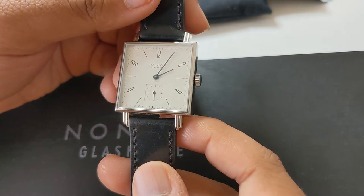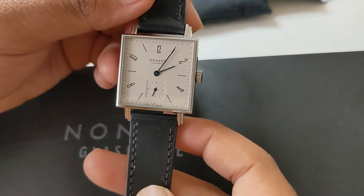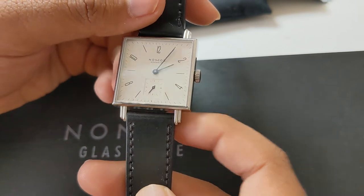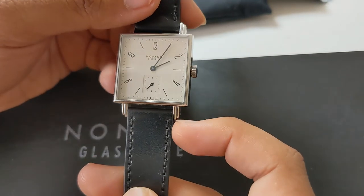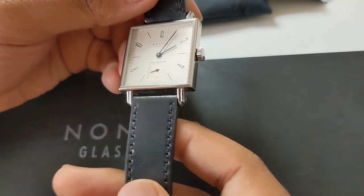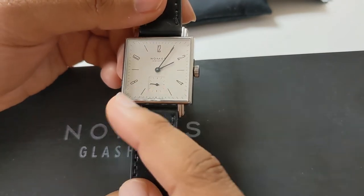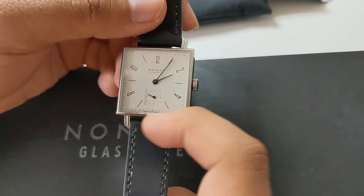So for me personally, when I saw the Nomos Tetra line, the lugs weren't long. The watch itself has a 40.5mm lug-to-lug distance, making it an extremely wearable watch on smaller wrists but also larger wrists, simply because it's a square-shaped watch rather than circular-faced.